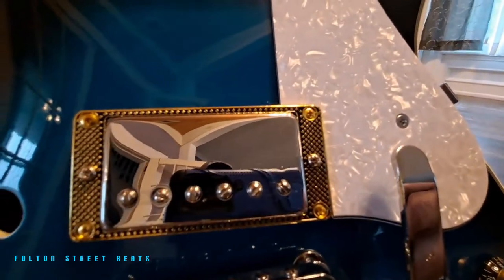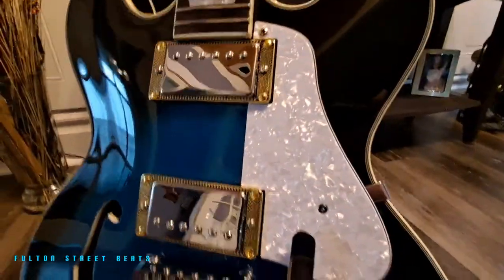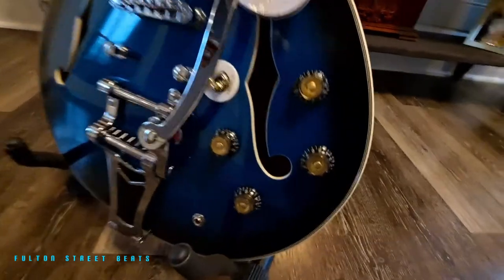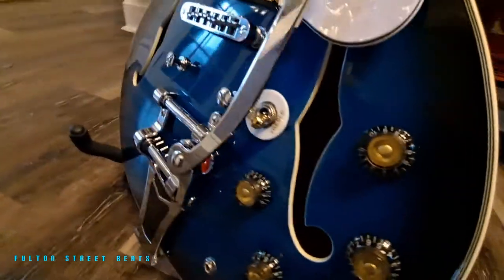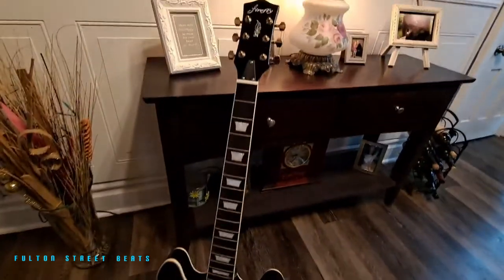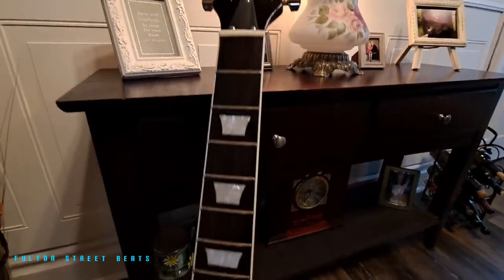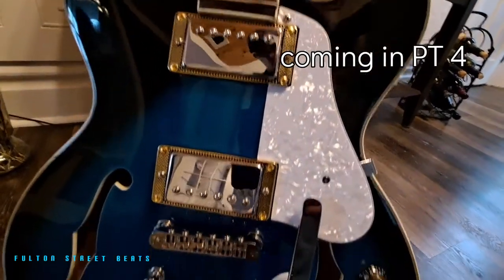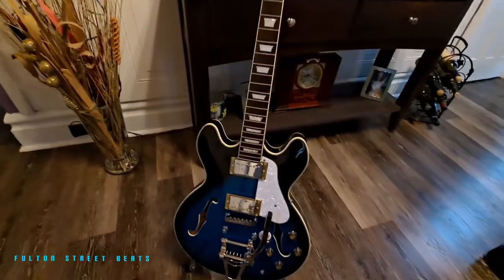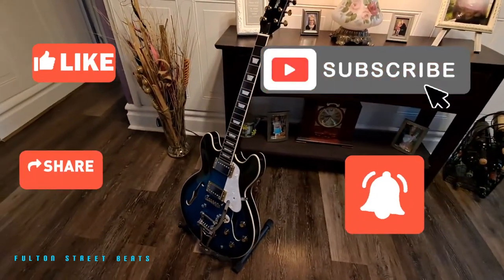These are Gibson parts — the surrounds and the pickguard were for a Gibson, so a little modification was required on pretty much everything except for the witch hat knobs. Thanks for watching Fulton Street Beats. Next time we come back we're going to be installing a truss rod cover — should be in pearl if it's correct — and hopefully that's a direct fit. Then we'll be doing our roller bridge, stringing it up, setting everything, and tuning it up properly. Thanks for watching guys, hope you enjoyed — have a great day, don't forget to hit that like button, share, and subscribe to keep up to date on all these cool builds.